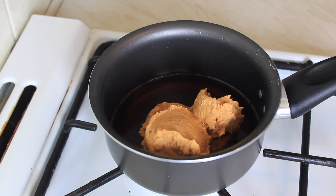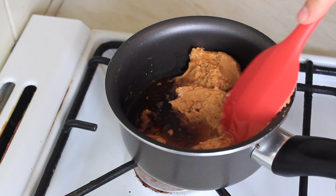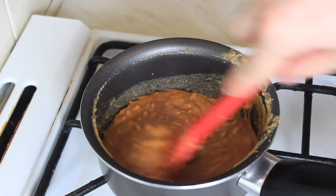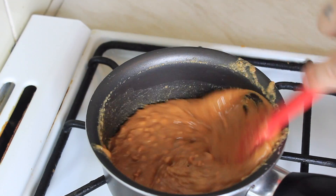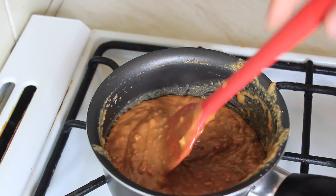On a high heat, you want to bring it up to a boil, reduce it down, and keep stirring so it doesn't catch on the bottom. You can see it's gone thicker now — keep stirring. You want it to go back to the thickness of peanut butter.